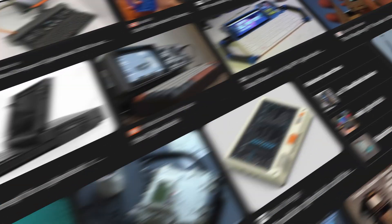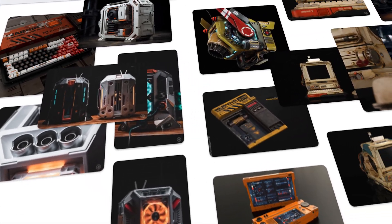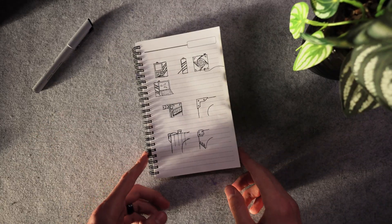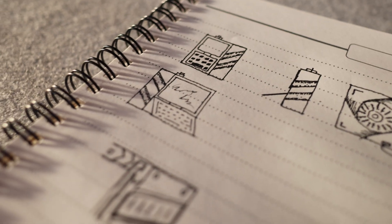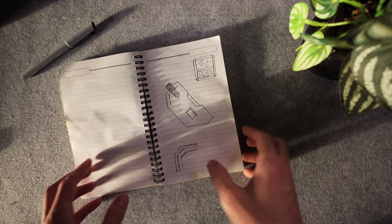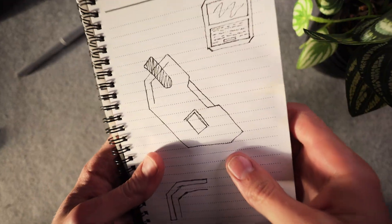Step number one: head to Google and Instagram to find a bunch of photos to create a mood board that I can draw inspiration from. Step number two: start sketching out all of my various concepts until I land on something that I think will work for the general shape of the computer.